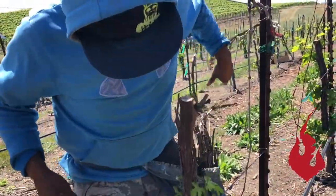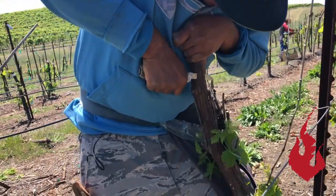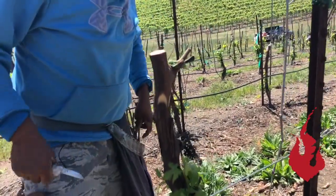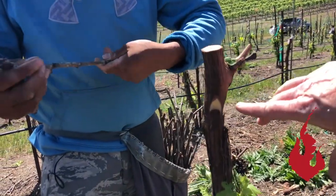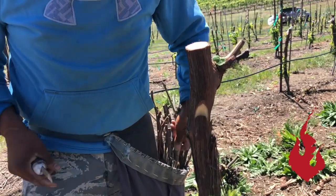This is field budding — chip bud graft. It's called the chip because the bud looks like a little chip that comes out. He makes that slice right down in there at an angle to catch all the layers — just that single cell of layers down through the cambium.